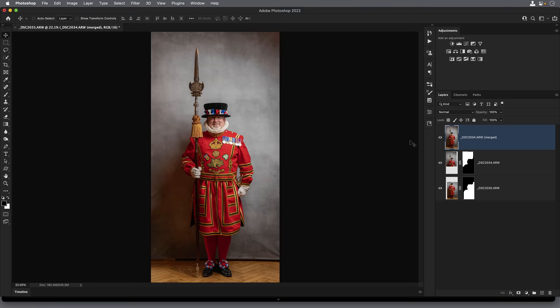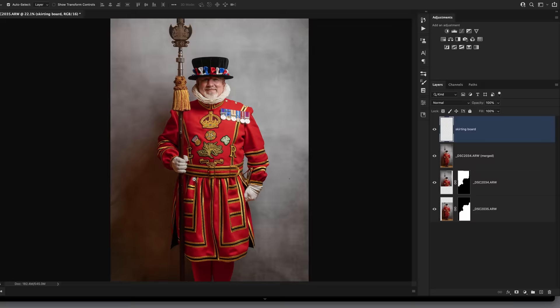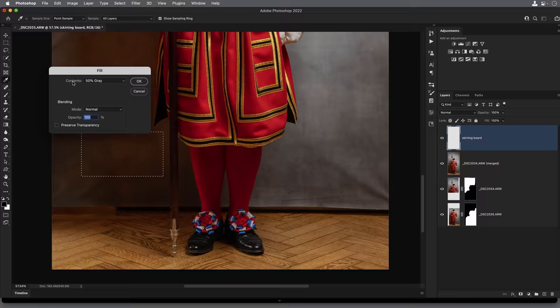Following on from last week's video, I also got asked how I made that fake skirting board to fill the gap between the background and the floor. I'll click to add a new blank layer to the top of the layer stack — let's rename this one 'skirting board.' I'll zoom in on Scott, then come over to the toolbar and choose the rectangular marquee tool and drag out an oblong shape. Then go to Edit > Fill, and from the Contents drop-down menu choose 50% Gray, and click OK. Get rid of the active selection.